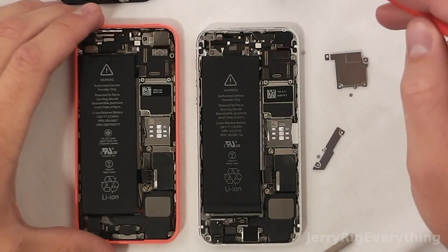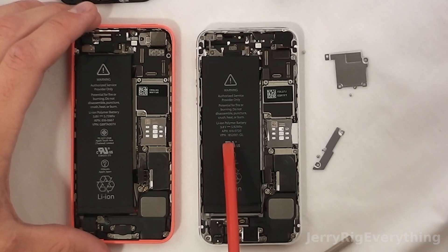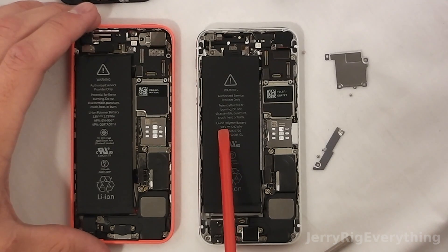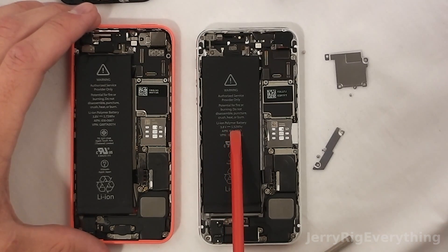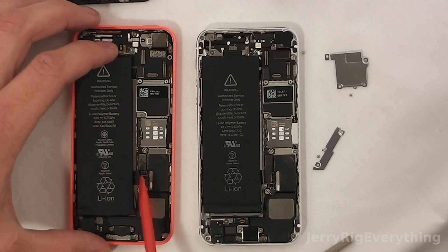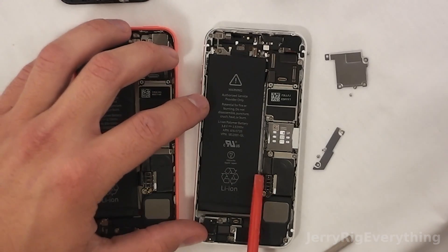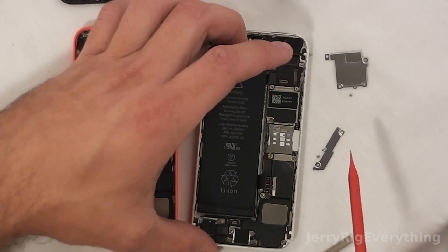Here we have the iPhone 5S and the iPhone 5C. The battery on the 5S is 3.8 volts and 5.92 watt-hours. The battery on the 5C is still 3.8 volts, but 5.73 watt-hours, so it's a slightly smaller battery. They both still have the same 3-pin connectors, so they should fit straight across.